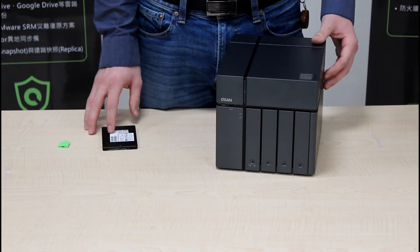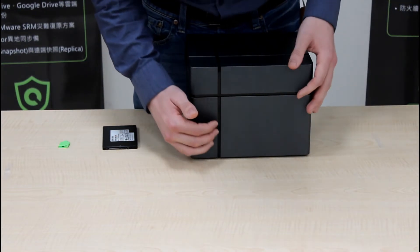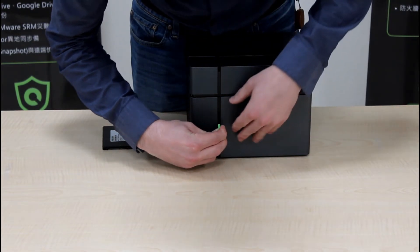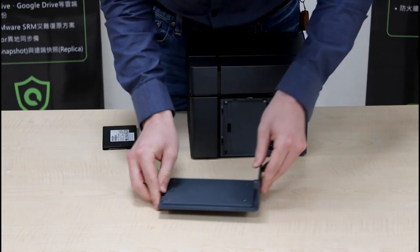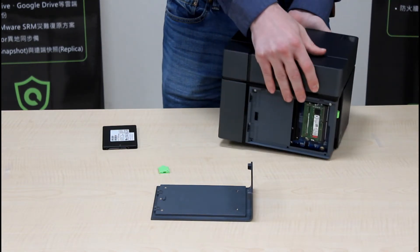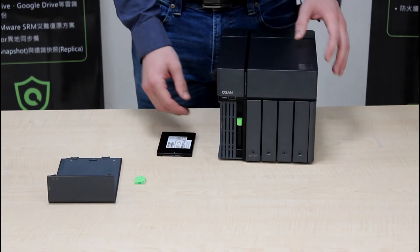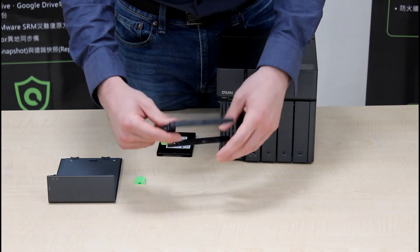Now let's insert the SSD into the additional 2.5-inch SSD slot. To open the service door, you'll see a button on the side of your NAS. Use your QSAN key to push the button and open your service door. You'll see where the additional SSD slot is, and also where you can easily upgrade your memory. To remove the SSD tray, simply press the button and pull. You'll notice some text on both sides of the SSD tray that says 'SSD' with an arrow pointing straight up — this is the side that you want the sticker of your SSD to be facing.